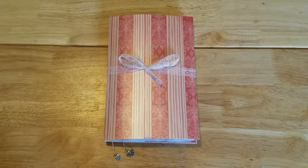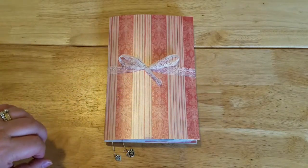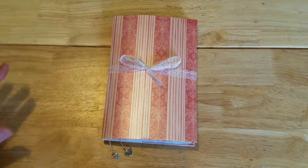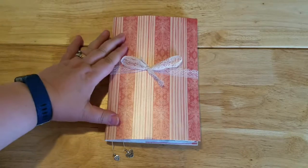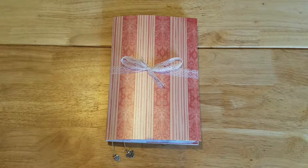Hi everyone, it's Karen and today I'm going to show you a junk journal that I just put together. It's for a swap I'm going to be participating in. We're required to either post photographs in the Facebook group or a video on YouTube, so I opted for the video. The theme for this particular swap is vintage tea and roses.